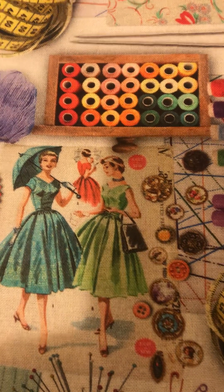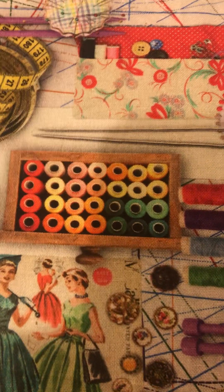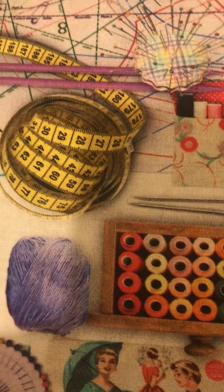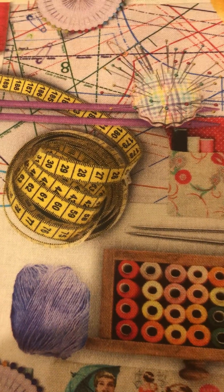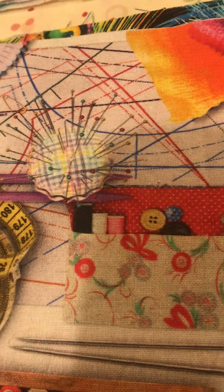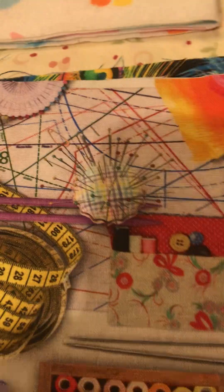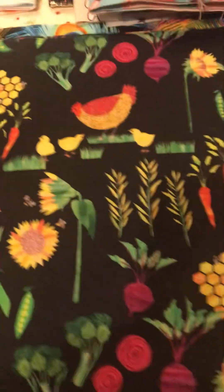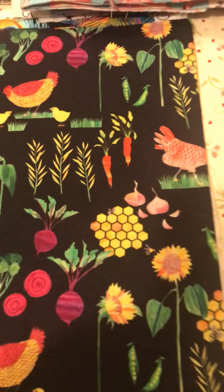It's an old-fashioned pattern. Look at the spools and the measuring tape - almost looks realistic. Look at the pin cushion.